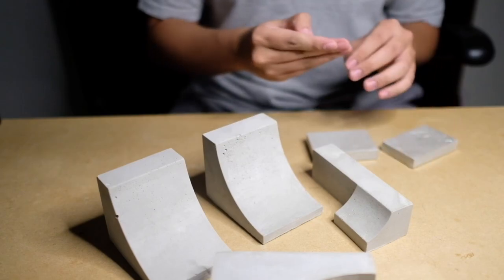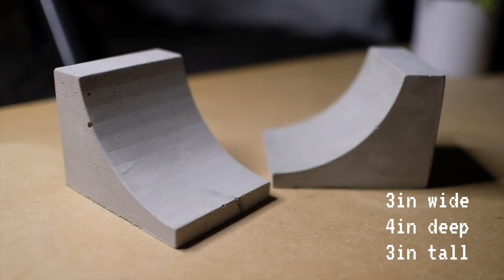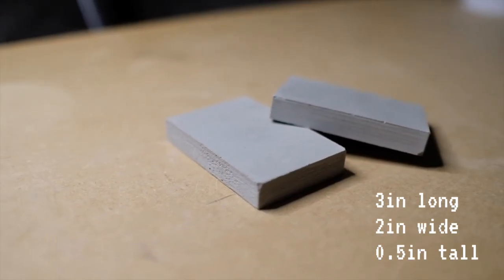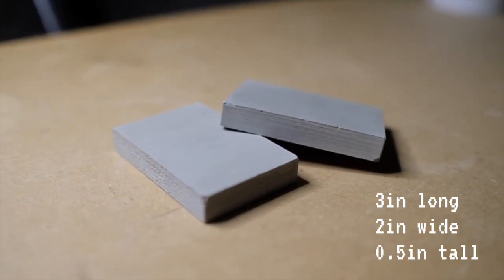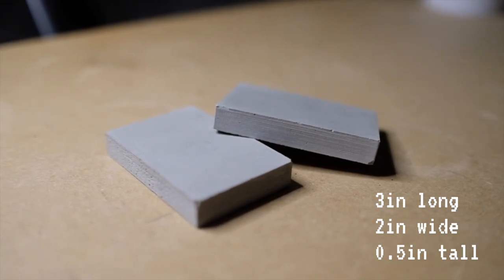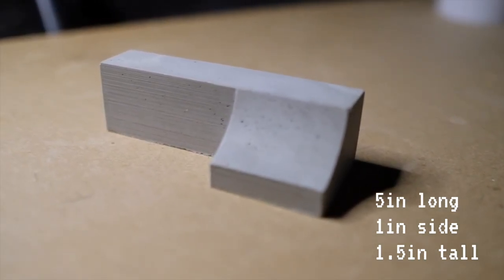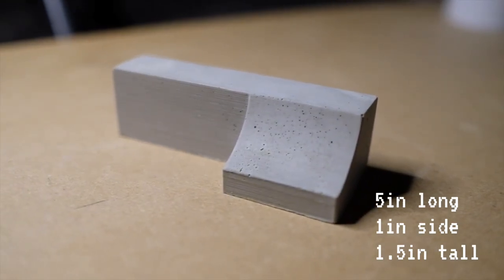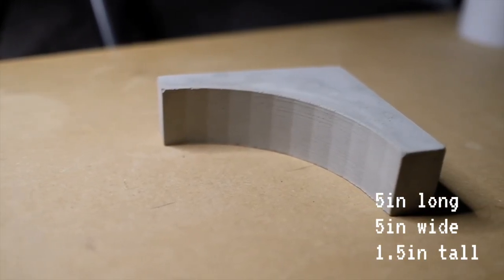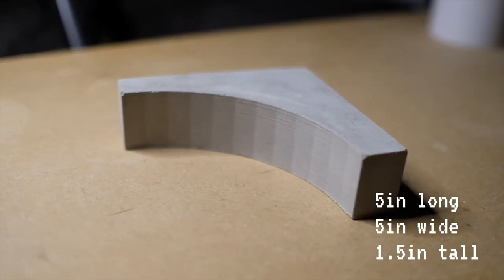Let's get into the details. First we have two concrete fingerboard quarter pipes measuring three inches wide, four inches deep, and three inches tall. Next we have two concrete slab connectors which are three inches long, two inches wide, and about half an inch thick. Next we have the concrete ledge which is about five inches long, one inch on the side, one and a half inches tall, and the ramp measuring about one inch in width.